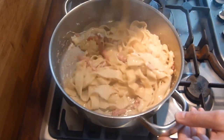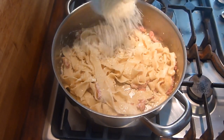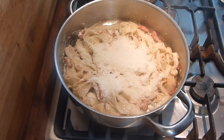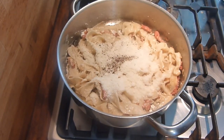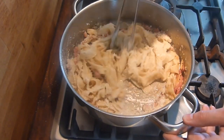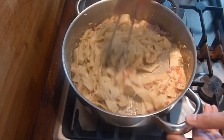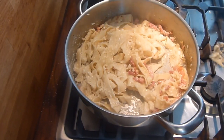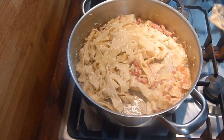Once that's all mixed in, throw in both the cheeses and the pepper to taste, then just mix that all around. If it's a little bit too thick, that's why we've saved a little bit of the pasta water. You can choose how saucy you want it to be — whether you want a thicker or a thinner sauce.